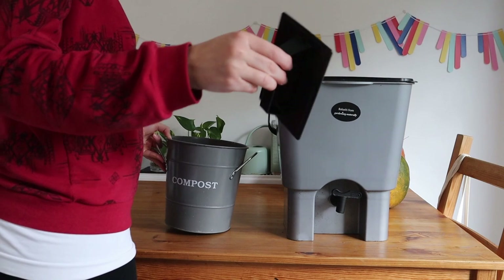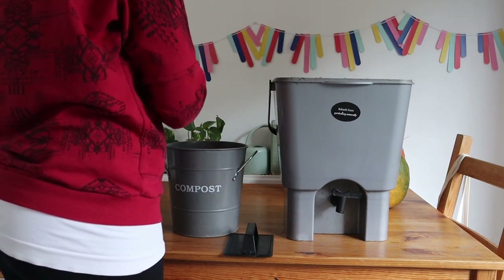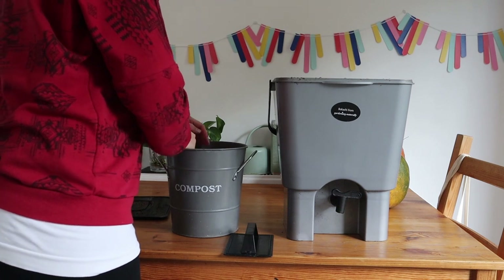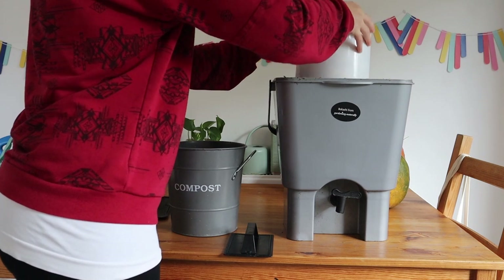Now you're going to need a bokashi composter itself. You can make these — I will link some tutorials below — or you can buy one like I have here. They come in sets of two, so you can fill one and let one ferment while you fill the other one.